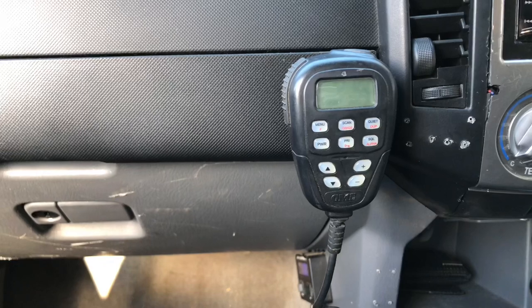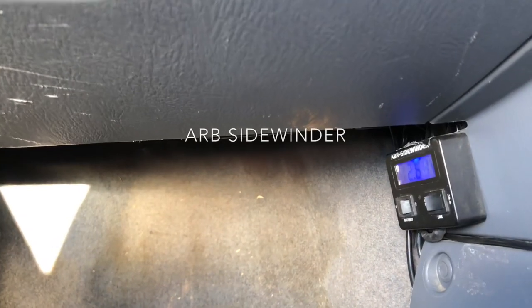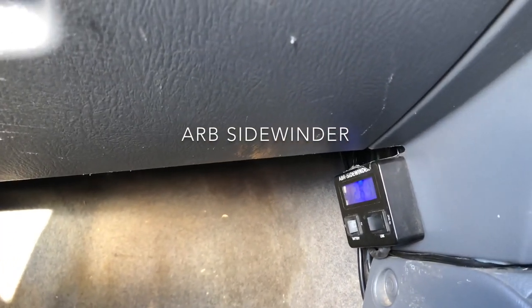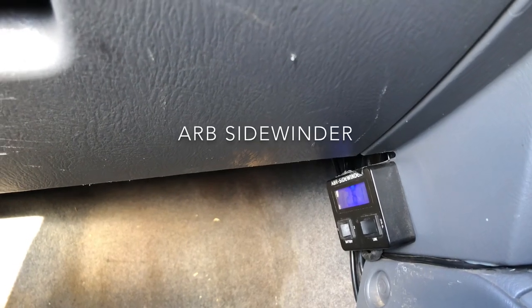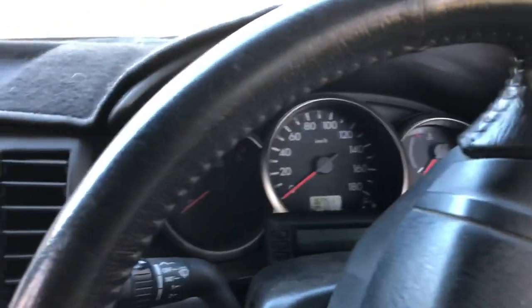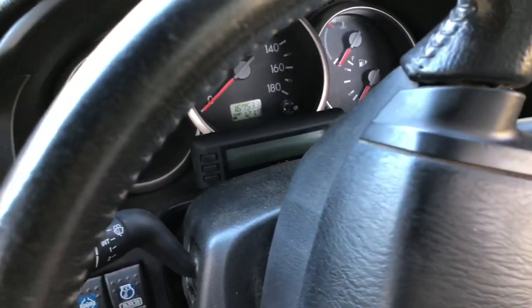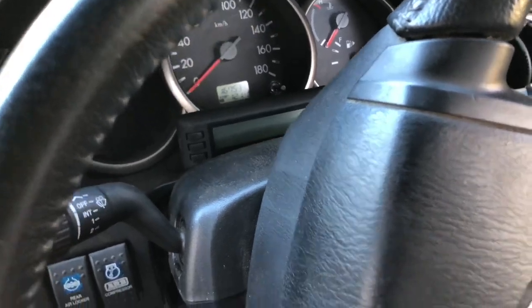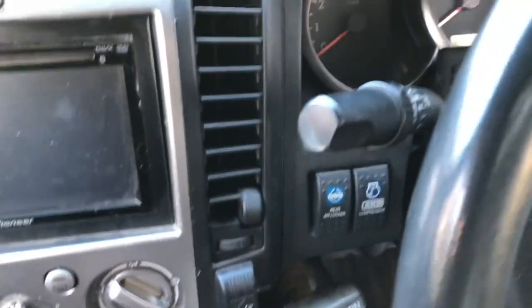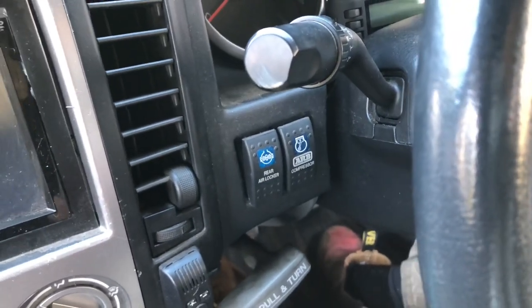Moving into the front seat — over on the passenger side we've got our GME 40 channel UHF. Down in the footwell we've got our battery monitor which monitors both the main starter battery and the second battery in the back that runs the fridge and has the solar panel hooked up to it. On the driver's side we're running an EDS scan gauge where I run coolant temperature, intake temperature, voltage, and RPMs. I also have my compressor switch and rear locker switch, which is a handy thing to have to get us unstuck.